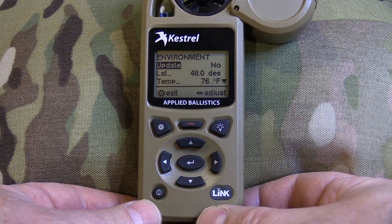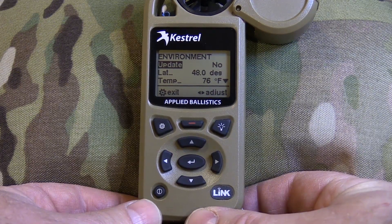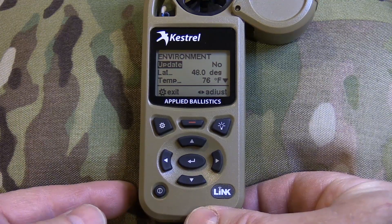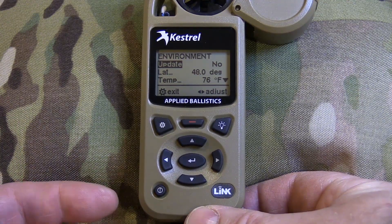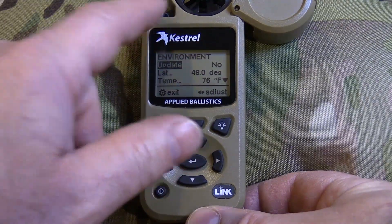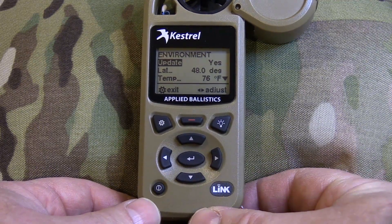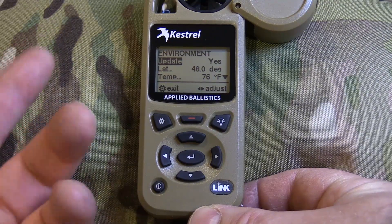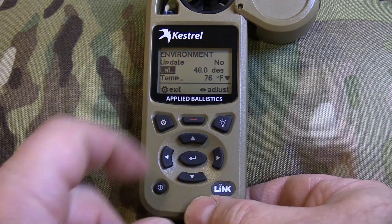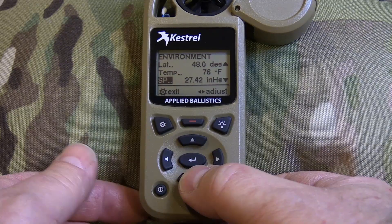Here's the environment screen. I turned off the update because if you're going to take longer than a couple of minutes and the Kestrel is in direct sunlight, it can read hotter than the actual air temperature. Also, if you're hunting in cold conditions and keep the Kestrel in your pocket, swirl it around to get an ambient reading, then turn updates off. Make sure you turn it back on afterward, or the Kestrel won't update temperature, pressure, or humidity. Set latitude here — if anything other than 48 degrees, scroll to your location.